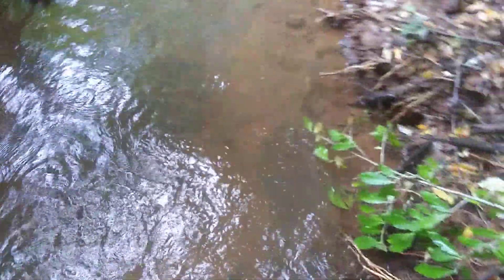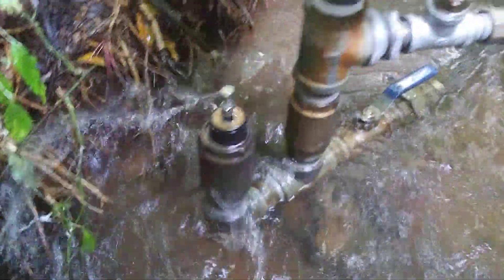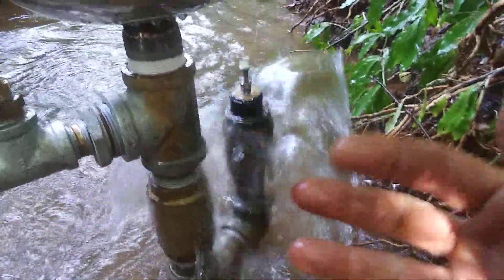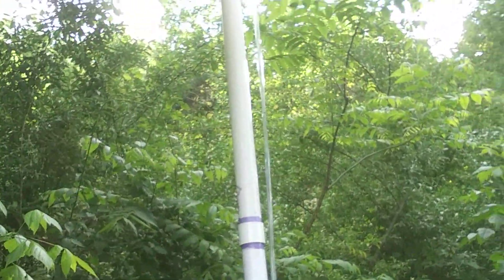I'm going to stick the valve back on, start the RAM, and show you what the sight glass does while it's running. I should just be able to open this back up and it should start running since everything is already primed and there's already pressure in it. It took off immediately. You can see it's cycling pretty fast right now because I have those nuts cranked down. If I raised them up it would cycle slower and produce a stronger hammer. Let's check the sight glass before it goes down too far — it actually didn't go down much at all, it's staying pretty high.